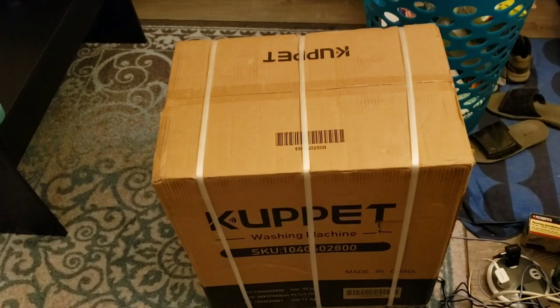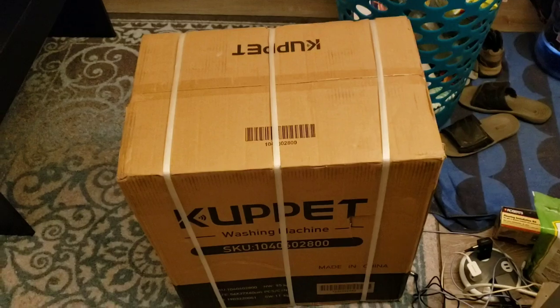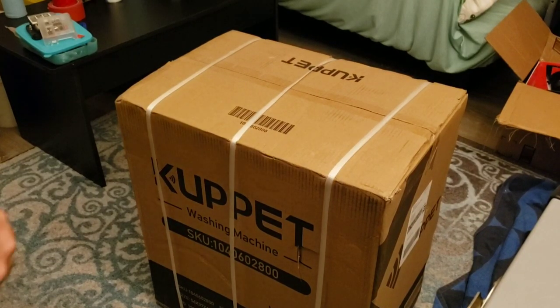Hey everybody, it's Christopher Travels! I'm excited because I want to show you something — I got a $60 washing machine. Let's hope it actually works. My friend Kelly has one and it works really well, so I decided to get one. There it is, let's do an unboxing!